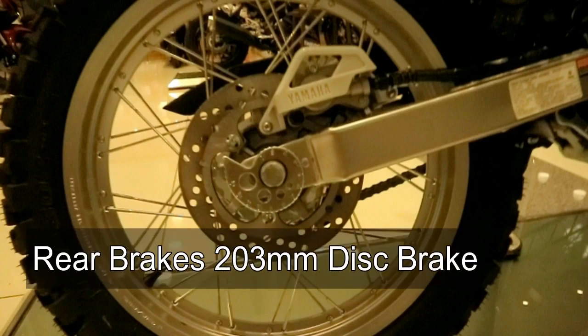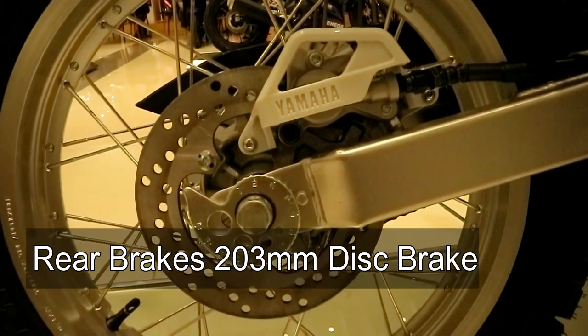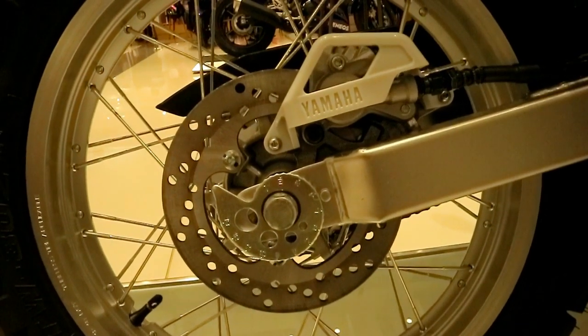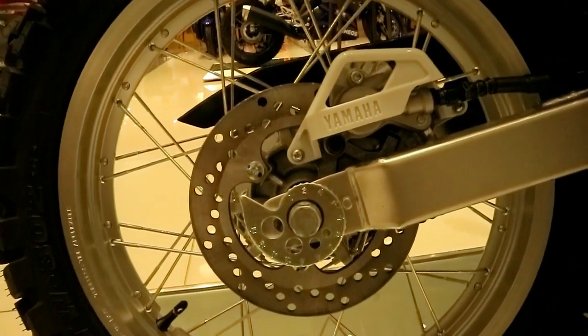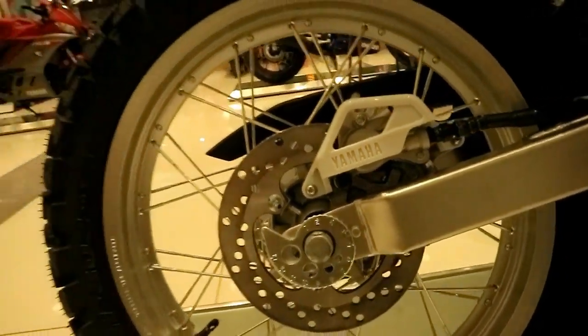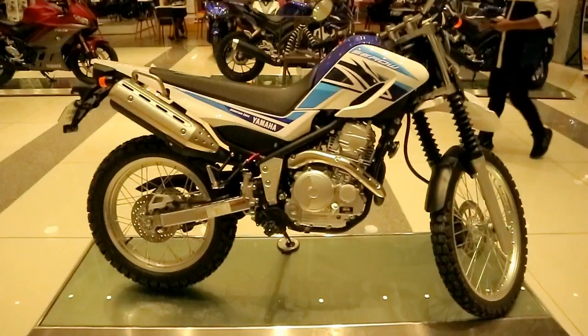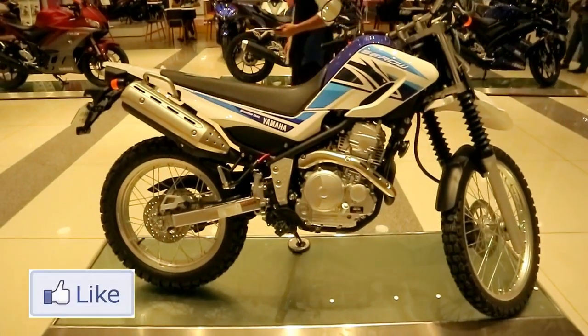For the rear braking system, it is equipped with a 203mm rotor disc and a single caliper piston. If you notice, it has a caliper guard with the Yamaha emblem. It's plastic, but at least the caliper has a guard. Thumbs up to Yamaha for that.